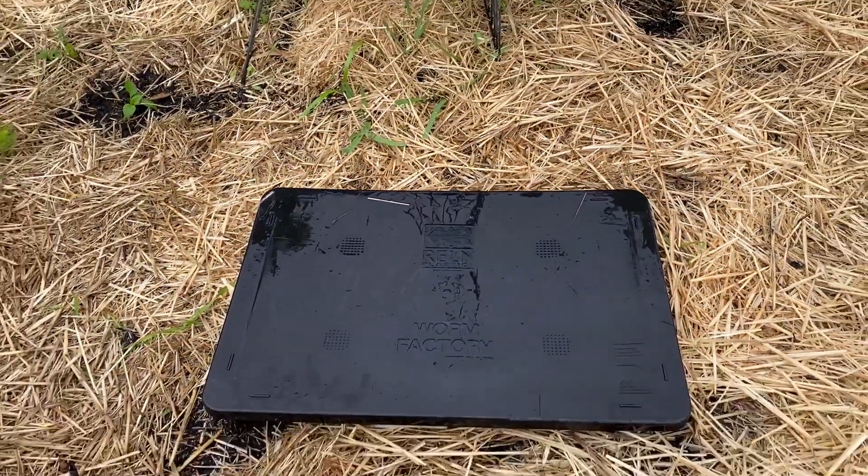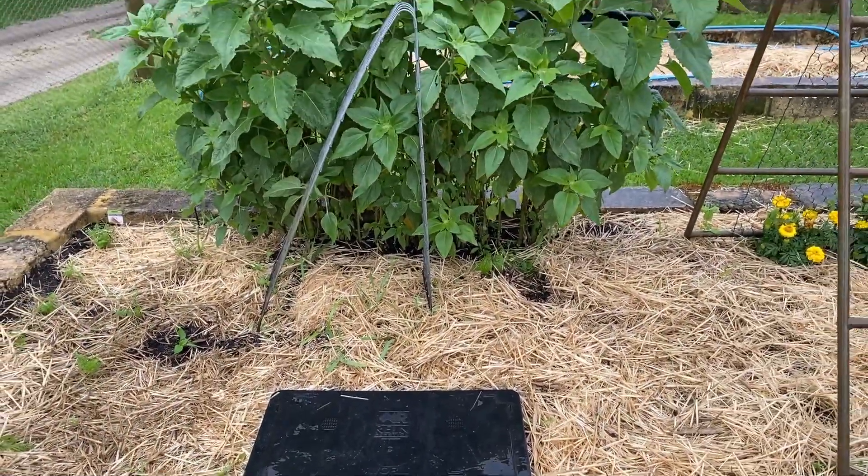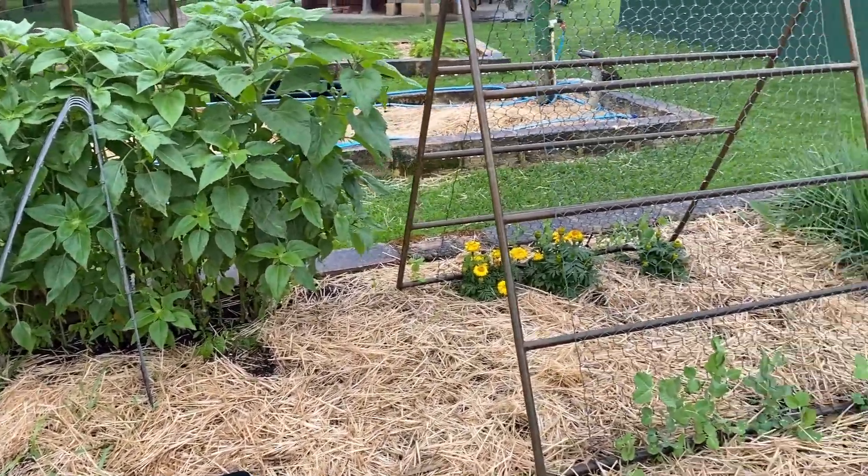Do you have a worm farm at home? Show us your worm farms by sharing a photo in the comments below. Thanks for watching!